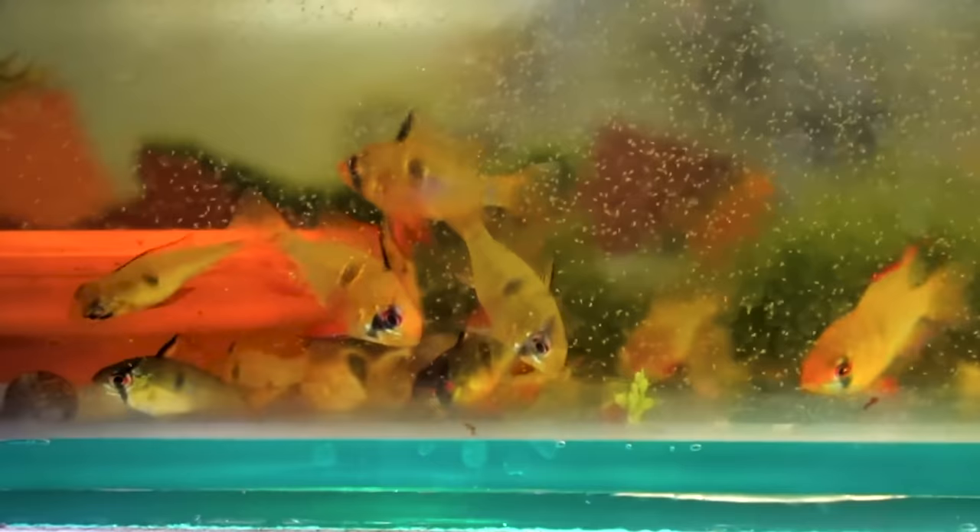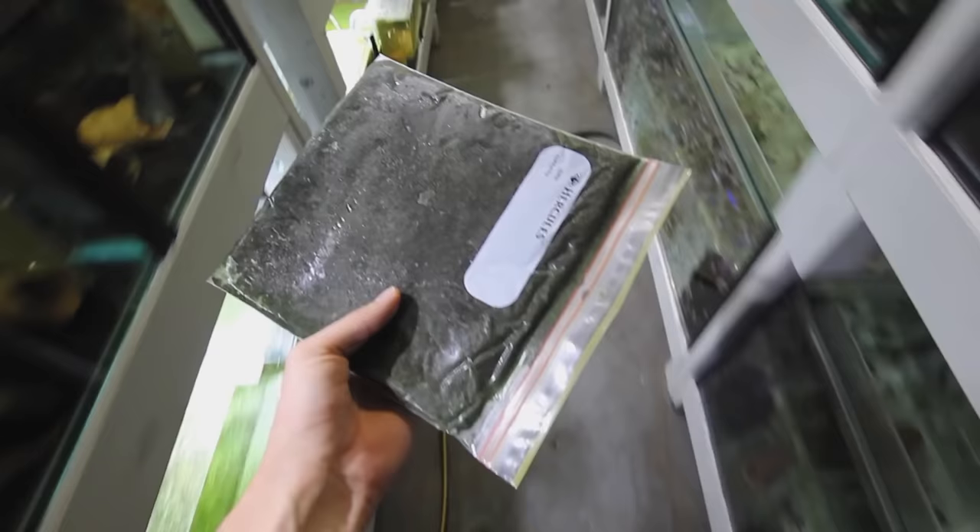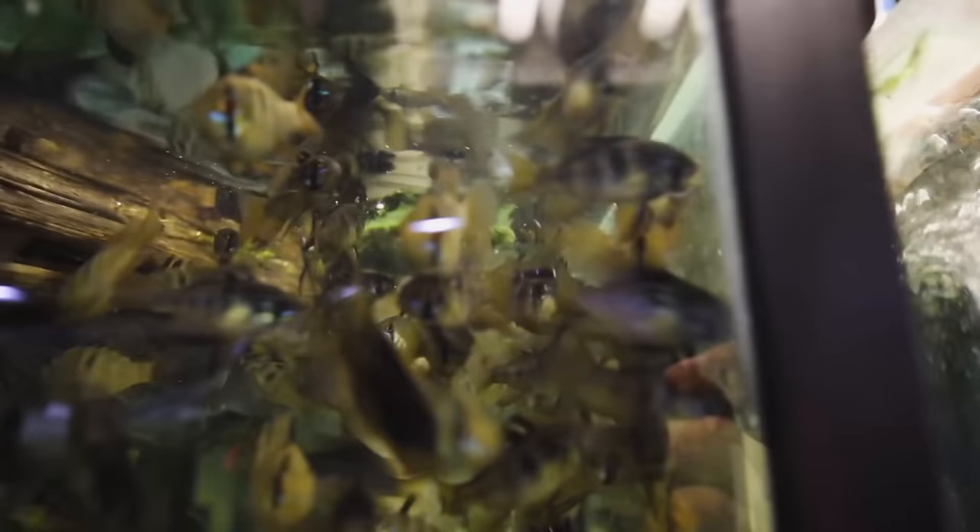Some alternatives I'd recommend are frozen brine shrimp — the big ones don't seem to be an issue for any of my fish. Live baby brine shrimp is a fantastic food for any nano species in the hobby and is super beneficial. Another recommendation is making your own food — I've found homemade food made from deep sea fish meat and beef heart to be some of the most nutritious stuff I've ever fed my fish, and it seems impossible to cause bloat with just pure meat. Those are the risks of bloodworms in my opinion. I hope you guys learned something — if you did, please leave a like, and I'll see you in the next one.